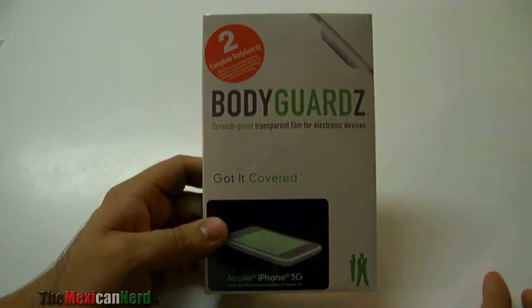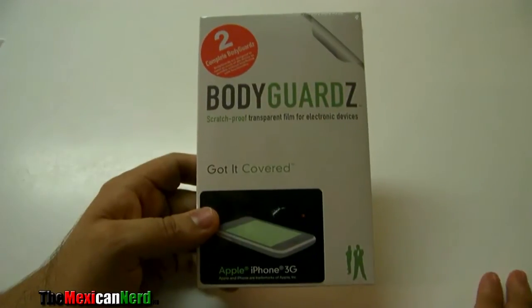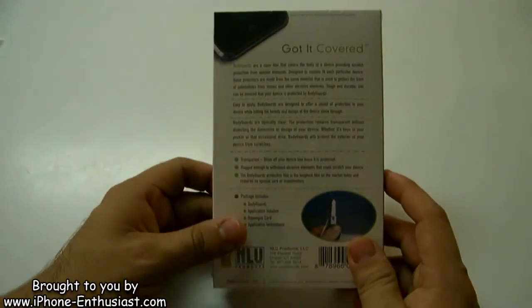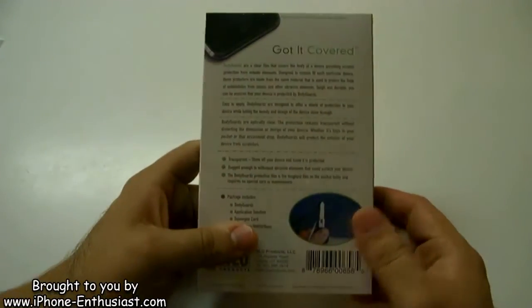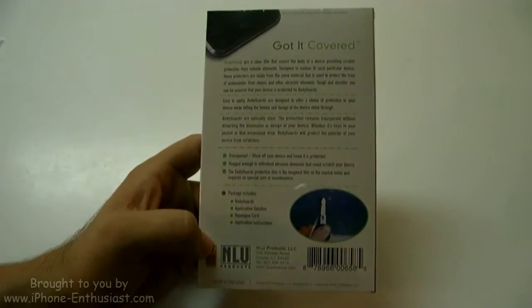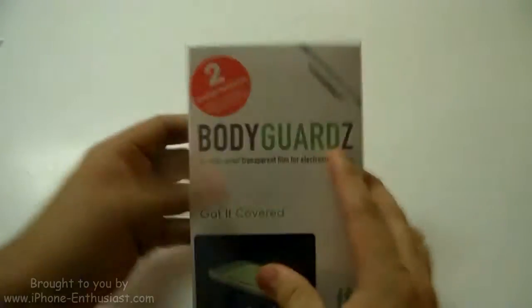What's up guys? Today's video is on the Bodyguard Scratch Proof Transparent Film for the iPhone 3G and 3GS. I got this from Rene at the iPhone Enthusiast blog, and I'll put a link to that in the sidebar. I'm going to start off the video with a quick little unboxing. So here we go.